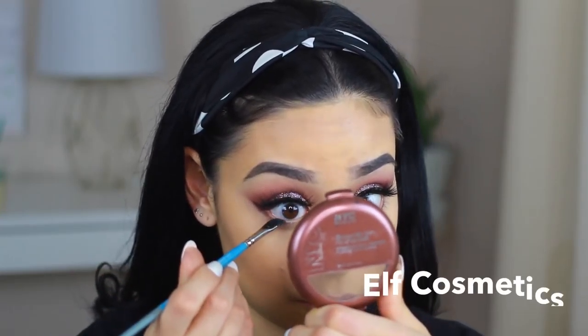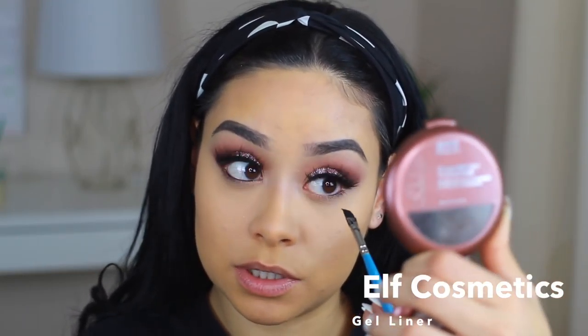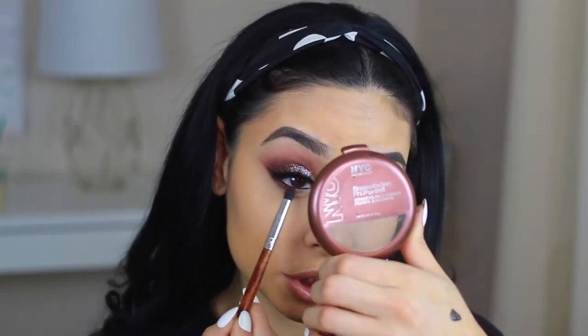For liner on the waterline, I'm going to take some of my e.l.f. gel. If you have a pencil you can use a pencil, but I normally go for gel. I'm not great at applying eyeliner to the bottom because I don't really do it. I'm going to take this purple and blend it to my lower lash line.